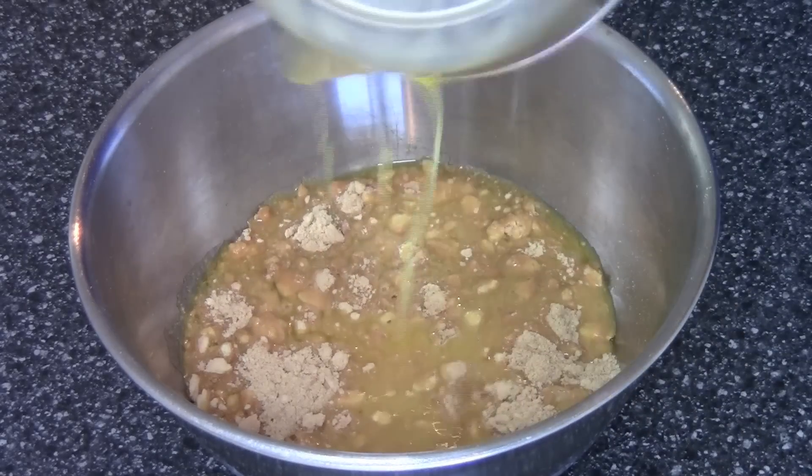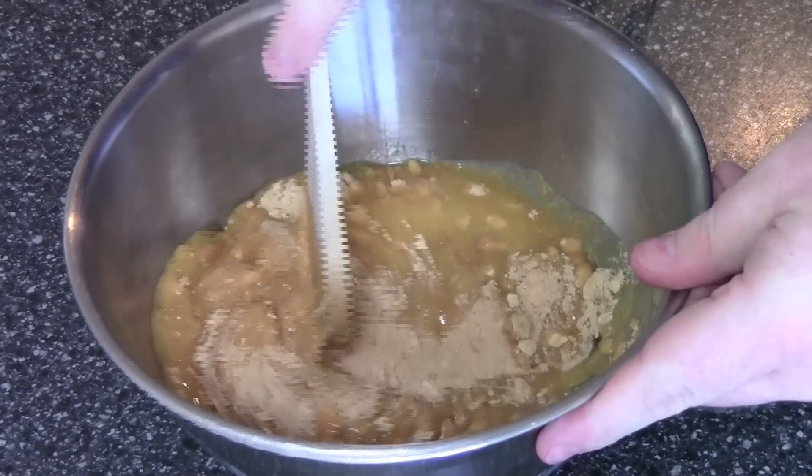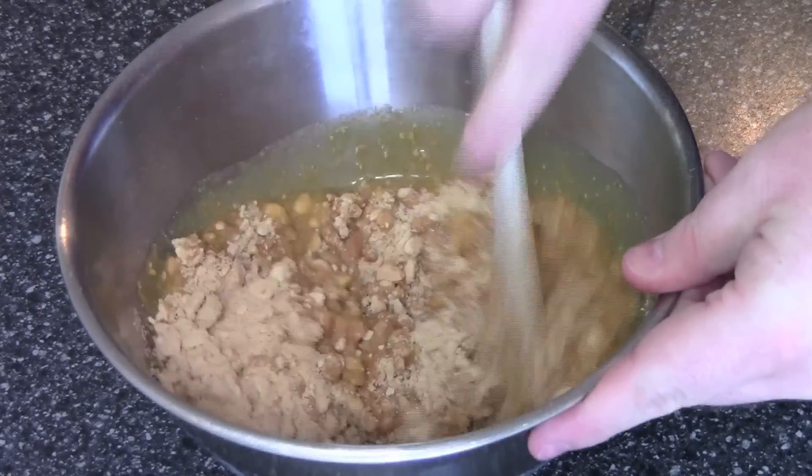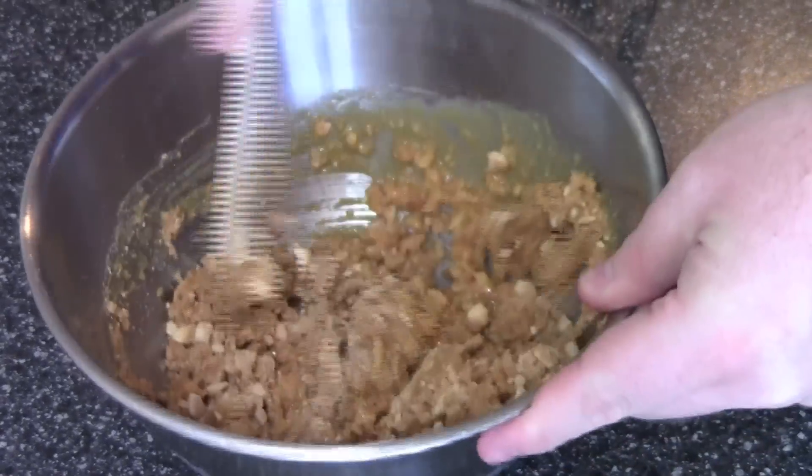Now I know that sounds like a lot of butter and it is a little bit, but try to remember this cheesecake serves something like eight to ten people, so it's not really that much when you think about it. Just mix it all together until it looks a bit like wet sand.